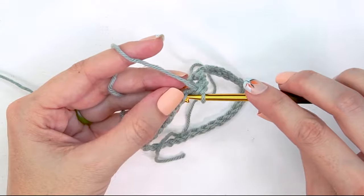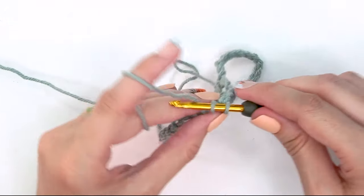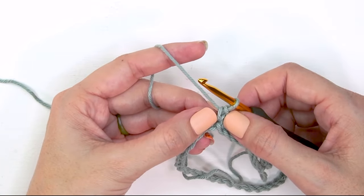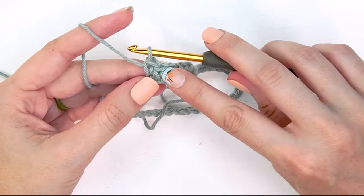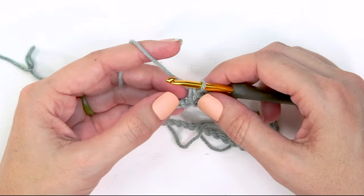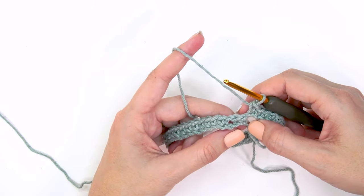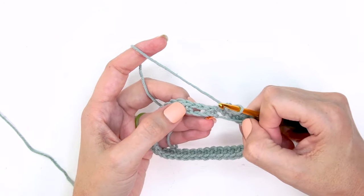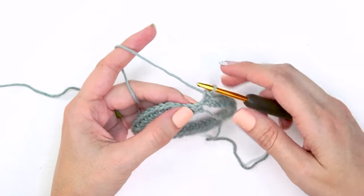Those first stitches set up where we will be steeking later — we create those chain spaces we'll cut later. From here we just single crochet the rest around. When you are working split single crochet stitches, which we start on the next round, we work into the center of that V. Don't create your current stitches too tight; pull your loop up a bit higher than normal so that V space has enough room to work with.